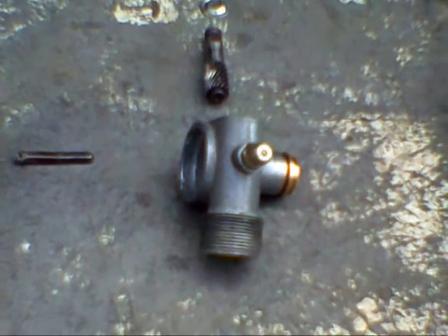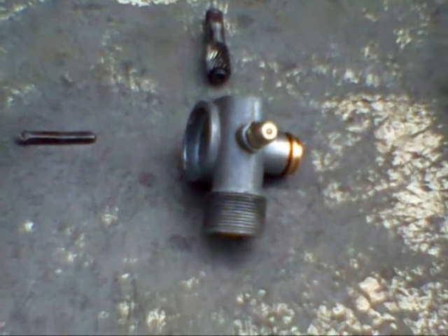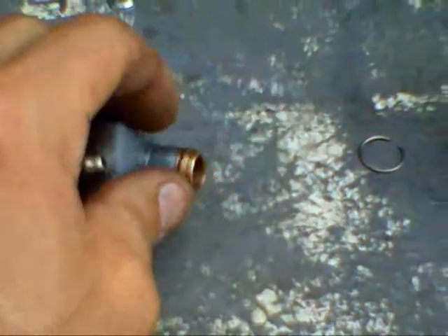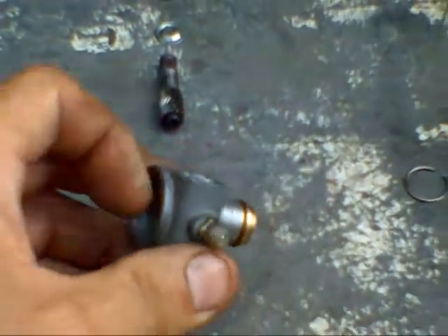There's one problem with the mid-2000 Houston units. And once you fix that one problem, I've found mine to be every bit as reliable as the Smiths Industries unit. In fact, my original Smiths Industries unit — the brass bushing wore out on it. The Houston one is still fine.